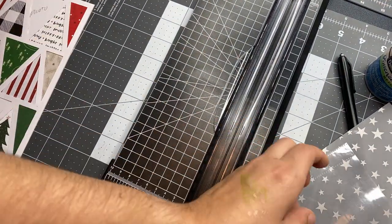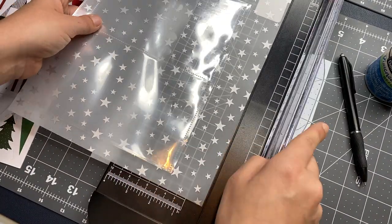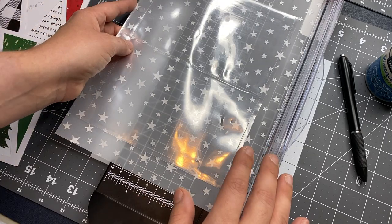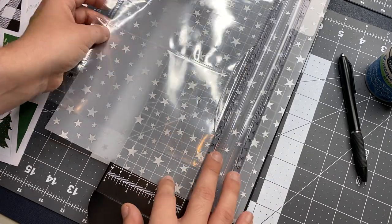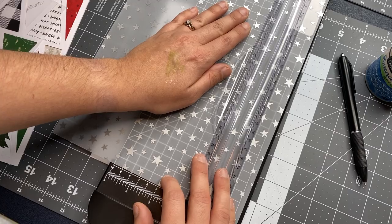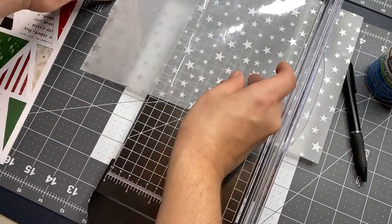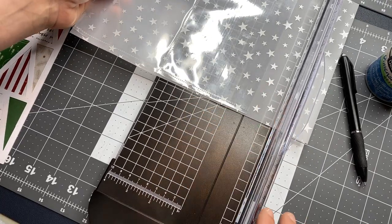Just a quick tip: if you go to cut it, make sure you account for being able to punch holes so it'll go into your album, whatever size album you have. Here I'm using the guide to cut it down correctly so it actually fits inside my album.